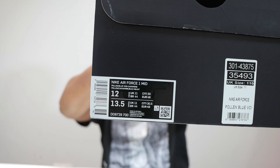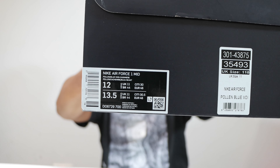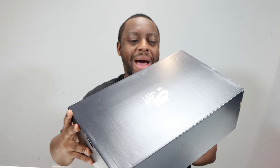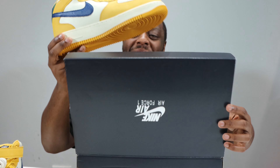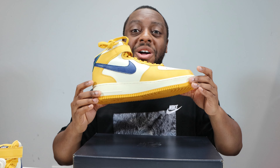Hello and welcome to another episode of QuickSchopes. Today we have the Air Force One Mid Paris, part of the City Pack, in Pollen Blue Void Cashmere. Please like, leave your thoughts, subscribe, and ring that notification bell so you don't miss a video. Purchase links for these and all the other pairs in the City Pack are in the description.